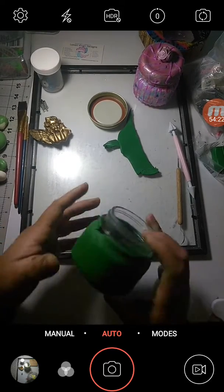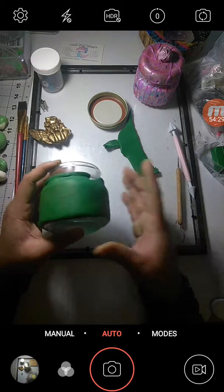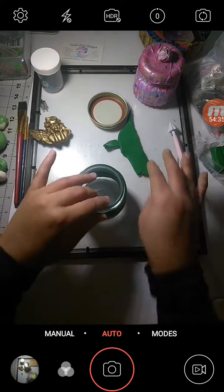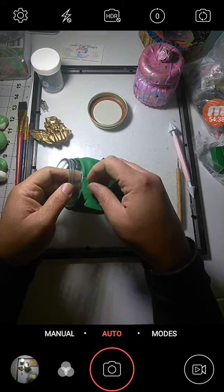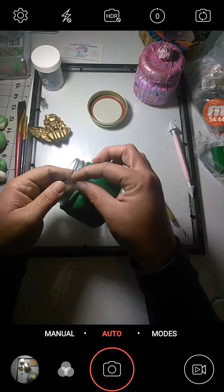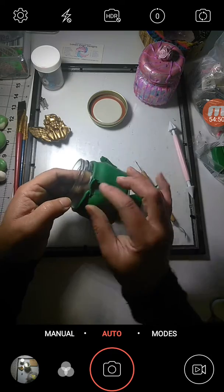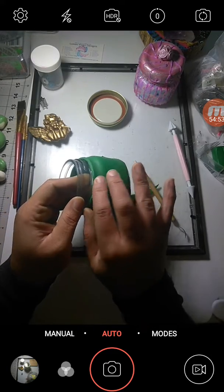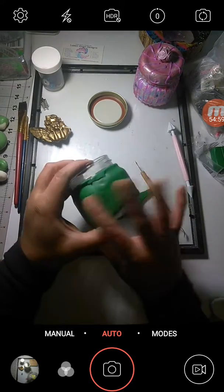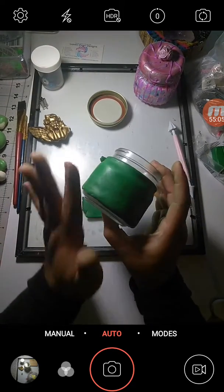For the next video going forward, we will start with a nice smooth jar. Click off the video now and continue to smooth your jar. Keep cutting little pieces of clay and inserting them, trying to be as particular with the size of the piece you're using.